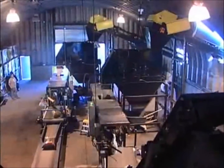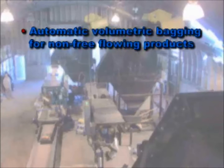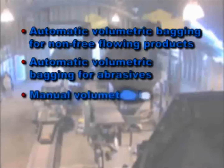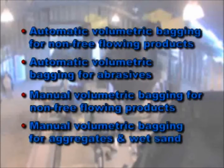The 300VF is available in four different versions: automatic volumetric bagging for non-free-flowing products like soil, mulch, and composts; a special automatic version for volumetric bagging for abrasives such as aggregates and wet sand; manual volumetric bagging for soils, mulches, and composts; or manual volumetric bagging for aggregates and wet sand products.